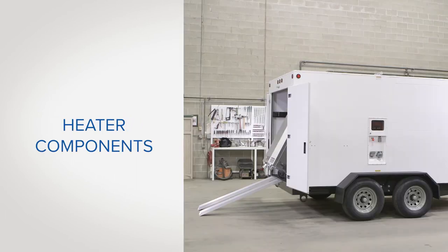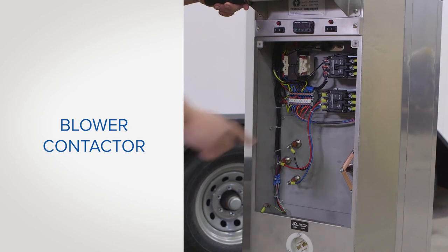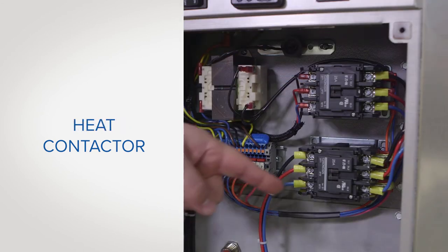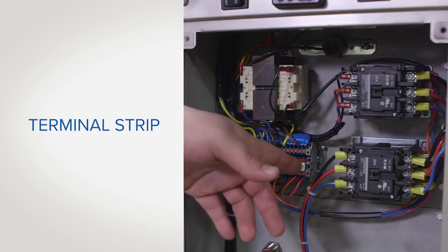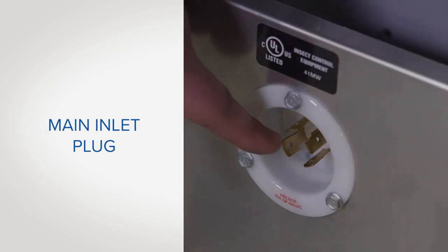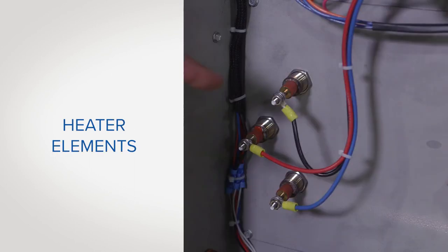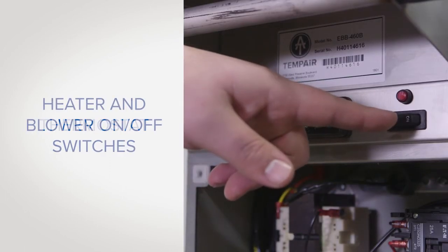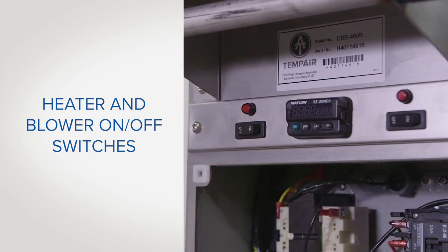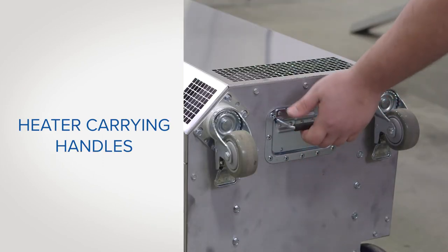Now let's look at the components of the heater. By removing the exterior panel you will have access to the blower contactor, the heat contactor, the transformer, the terminal strip, the main inlet plug, the high limit switch, and heater elements. This is also where the thermostat, heater, and blower on-off switches are located. The blower is located at the base of the heater. There are carrying handles at the top and bottom of the heater.